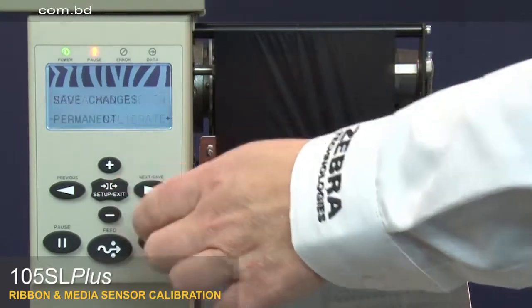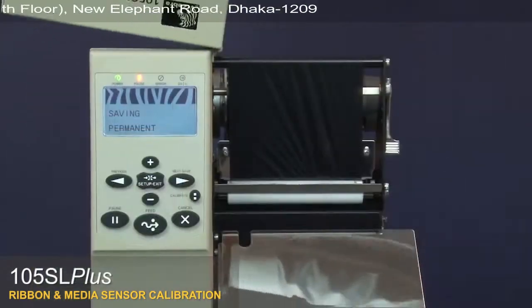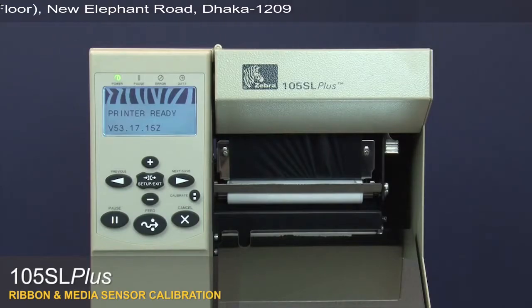Press Setup Exit, then Next Save to save your changes. Close the media door. Press Pause. Your media and ribbon sensors are now calibrated.